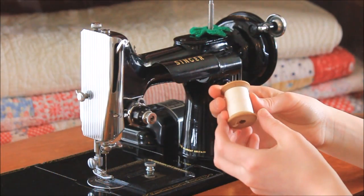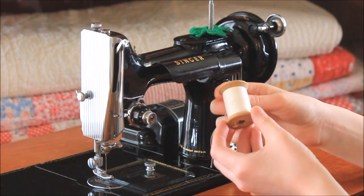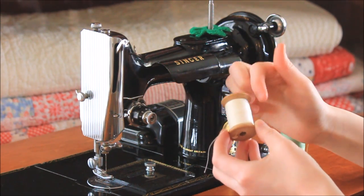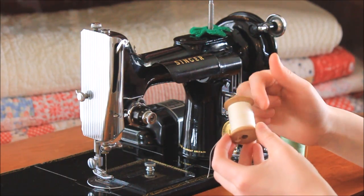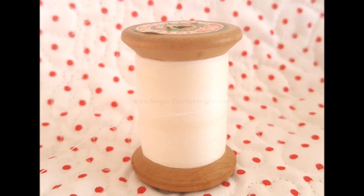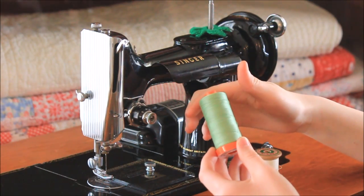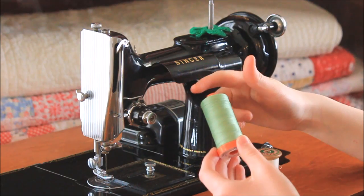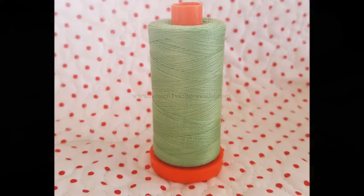Now you will need to determine what kind of thread you are using. Is it a stack spool or a cross-wound spool? A stack spool has the thread going round and round, stacking the threads one on top of the other. A cross-wound spool has the thread wound on the spool in a crisp cross pattern, as you can see on this Aurifil spool of thread.